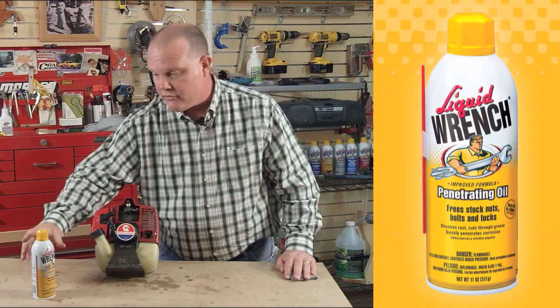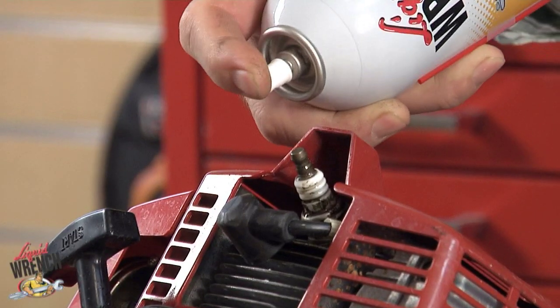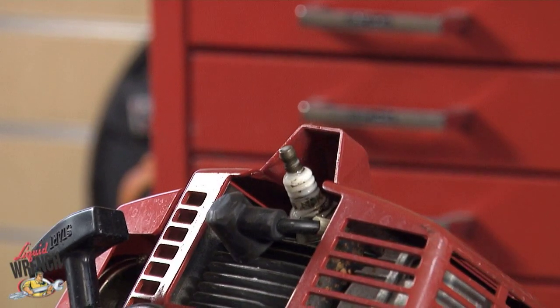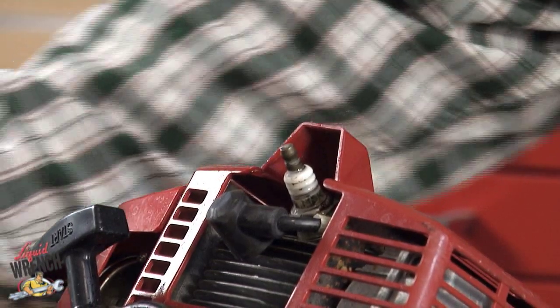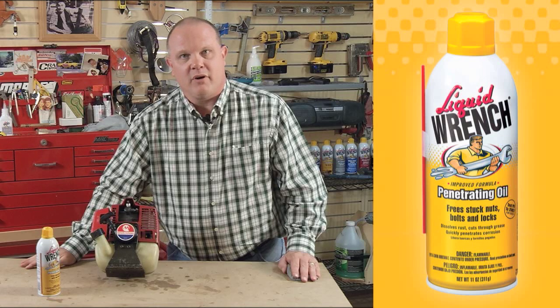You can use a dropper bottle or, in this case, the spray container. Apply some Liquid Wrench to the plug, let it set a few minutes, and loosen the plug without any problem at all. Also great for use on ATVs,